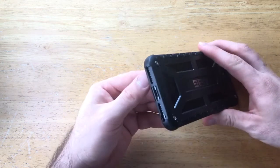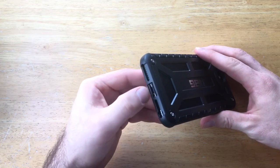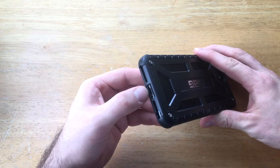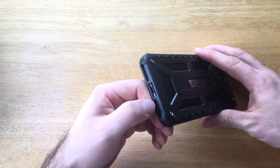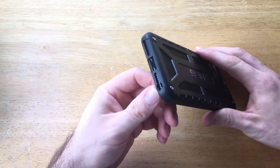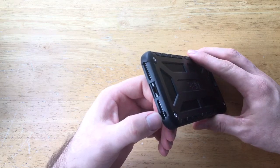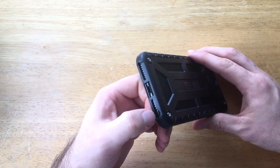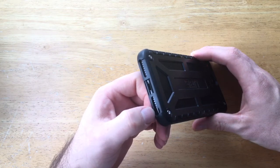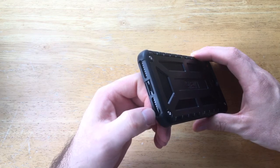Looking at the bottom, it's got openings for your speaker, headphone jack slash charger for the iPhone 7 Plus, microphone, and everything else on that side. There is an additional round cutout for a traditional headphone jack — keep in mind this case is designed for both the iPhone 7 Plus and the iPhone 6S Plus, which is why that cutout is there.